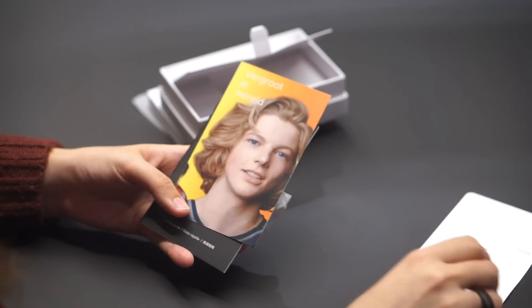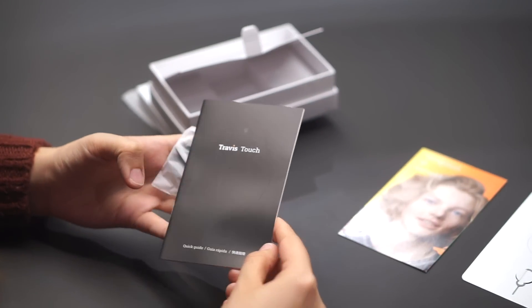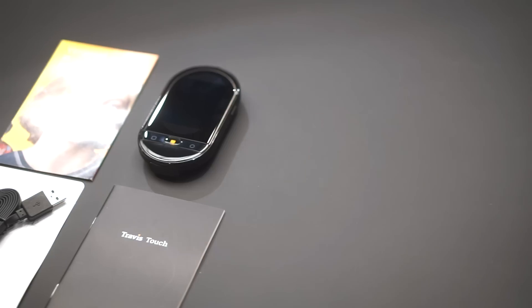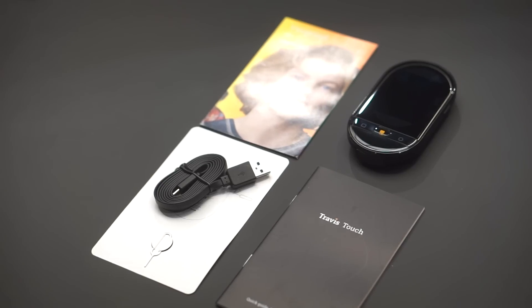There's a small leaflet in different languages. There's the user manual, which comes in English, Spanish, and Chinese. And there's a small eject tool that we'll use later. So now let's move on to the star of the show, Travis Touch.